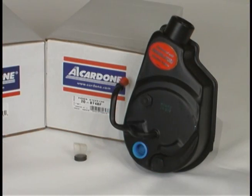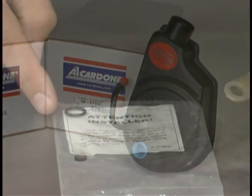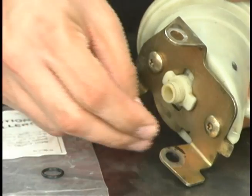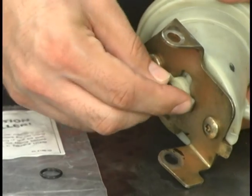Now that you've cleaned your reservoir, there's one last thing to do before bolting it onto the pump. The replacement power steering pump box contains a bag of new o-rings. Grab one of these o-rings and replace the reservoir o-ring. Starting with new o-rings will prevent leaks from occurring.